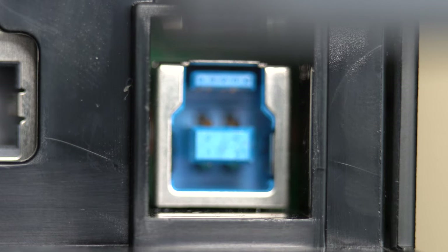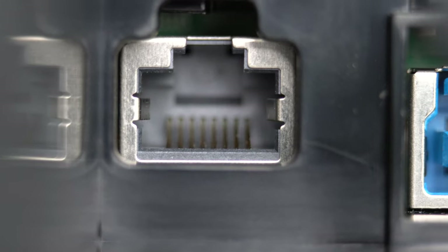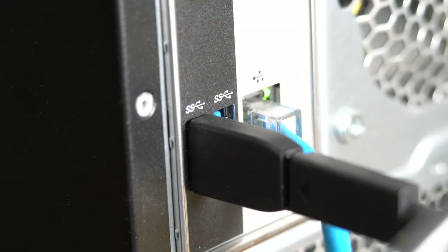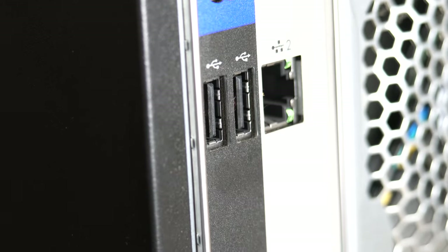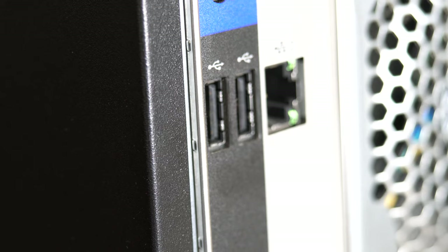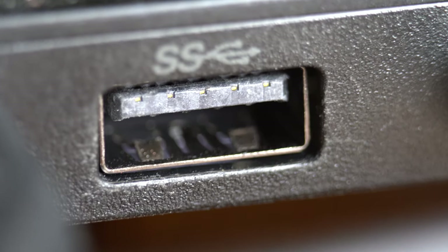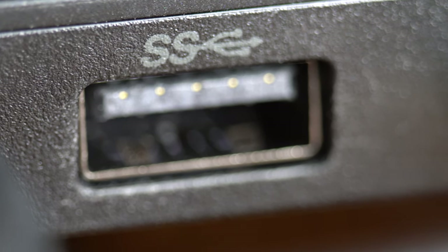My printer didn't immediately work with USB, but it did work with Ethernet. This suggested that the root cause of the problem was related to the USB connection. Another tip that's easy to forget about is that not all USB ports are created equally. Both the printer and the USB port on your computer will use different versions of the USB protocol. It's not unheard of for certain devices to only work in some of the USB ports on your computer.